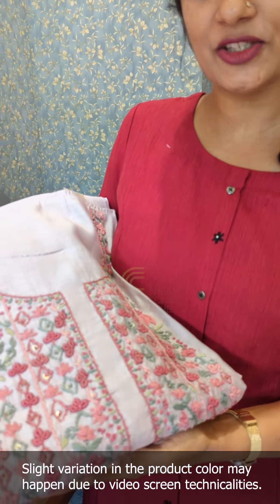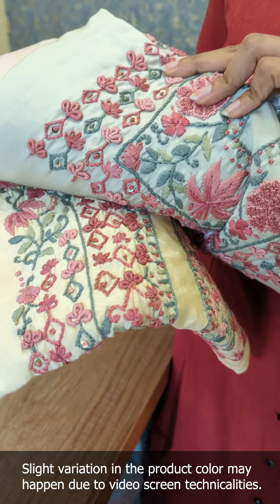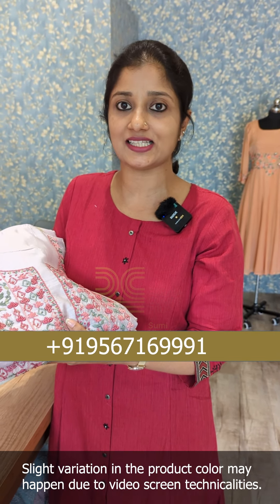It is a unique and beautiful fabric, and it is a very classy design. Everything comes in nude colors and different shades.